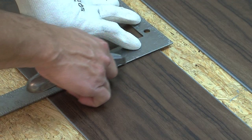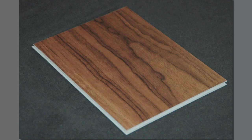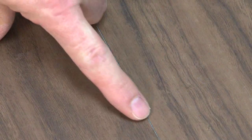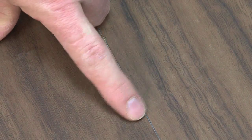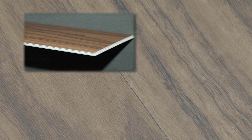Cut the last plank in the second row leaving the quarter inch expansion gap. Planks may be cut with a utility knife using the score and snap technique. Starter boards should be no less than six inches long and end joints should be a minimum of six inches apart. Check to make sure all planks are fully engaged, and if a slight gapping is found, the gap can be tapped together by using a tapping block and a scrap of flooring to cover the tapping block in order to avoid damage to the planks.